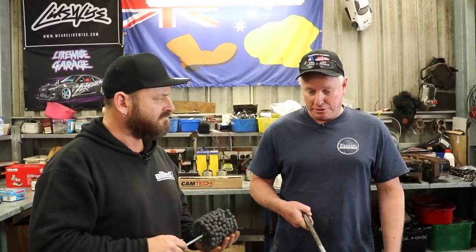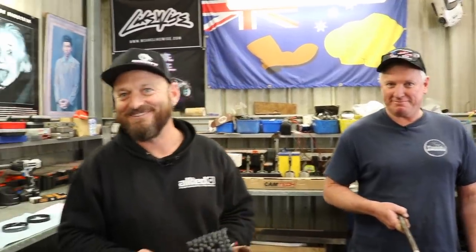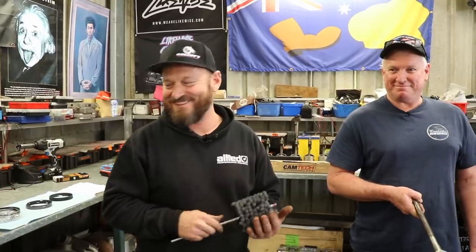We're going to use the flex hone. These things are pretty easy to get a good finish with — that's why they're so popular. It does the job and does it quick. For lubrication with the Sunnen hone, John uses kerosene at home. With the flex hone, you can use CRC, WD-40, or any wet lubricant.